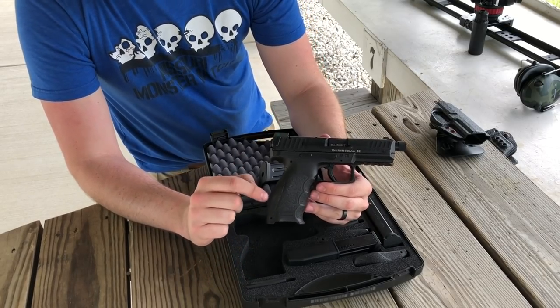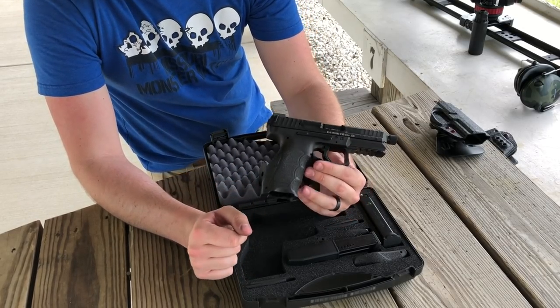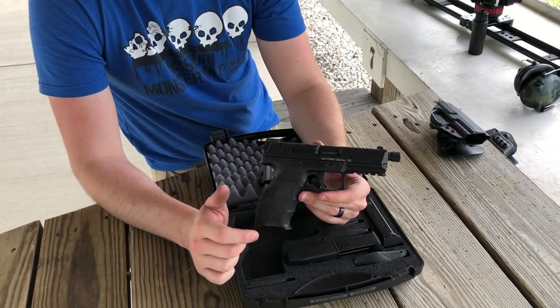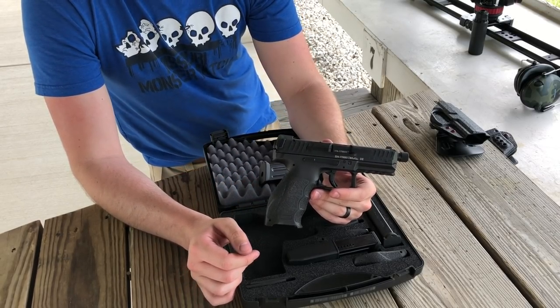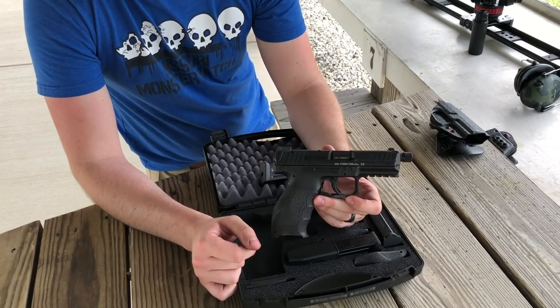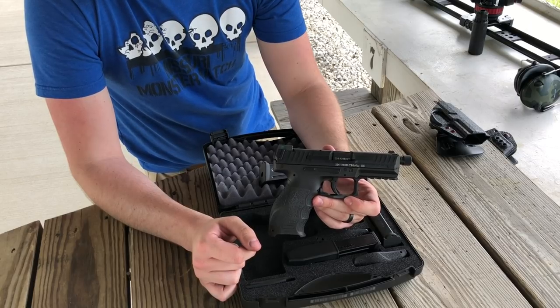So reliability — a quick search of the web will show you many complaints of reliability with this firearm. Guys are throwing it in the mud, sand, and water and it's having some jams. We're going to test that out today and see how well it does.